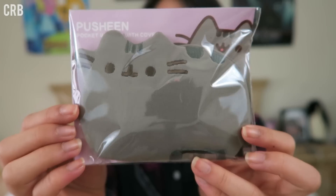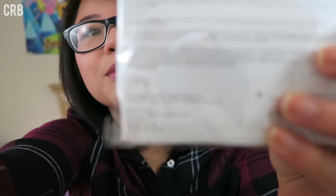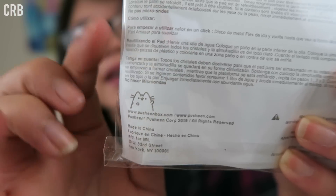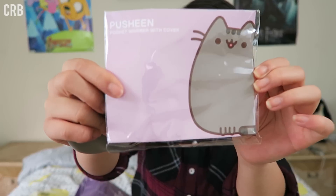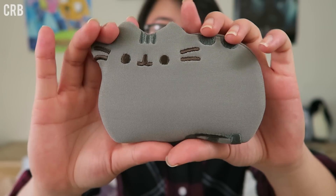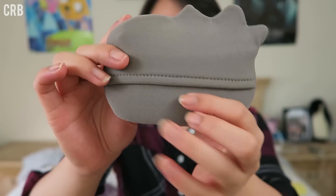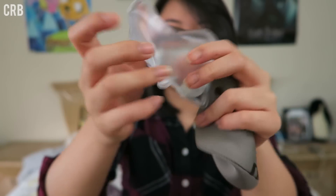The second item I see is a Pusheen pocket warmer with cover. Oh my gosh, I love how on the back there's even just a little Pusheen waving. Here's what the rest of the packaging looks like — super cute. So this is Pusheen in all her glory, and it looks like the back here has the hand warmer inside.